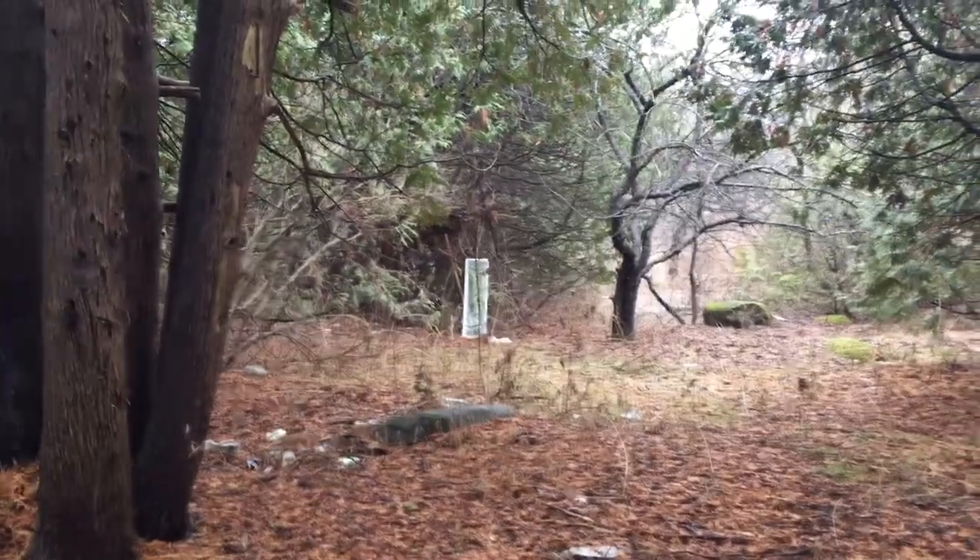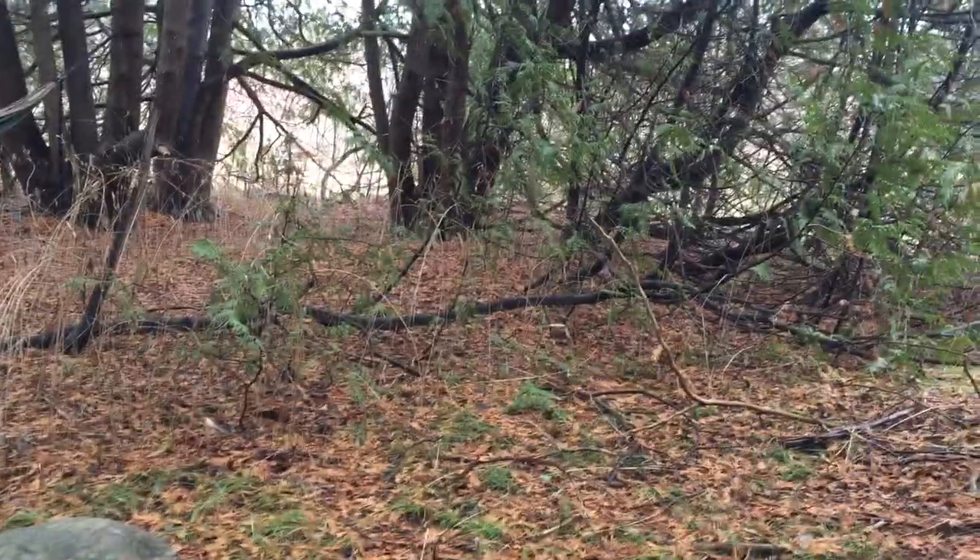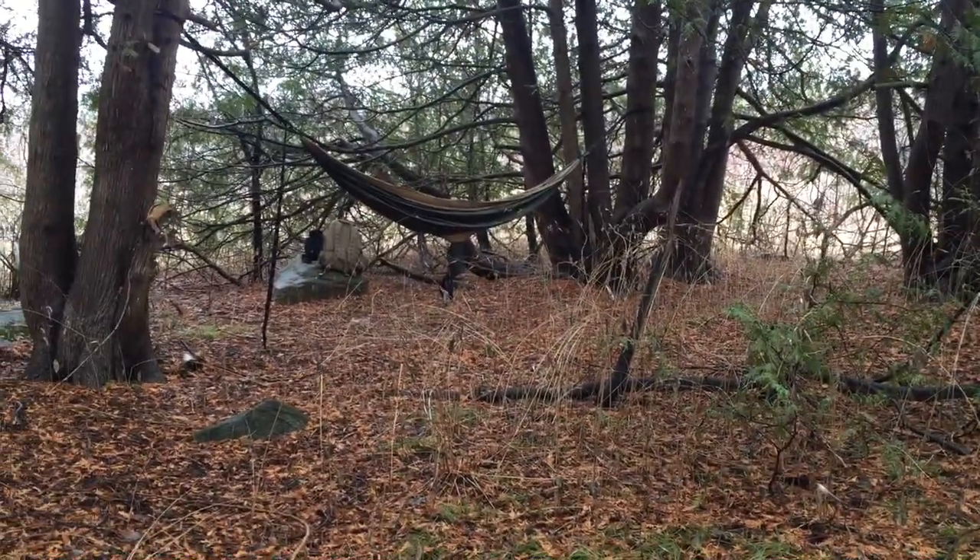That's a mirror right there — and it's creepy. Believe it or not, this is the least creepy spot I've been in today. There's my hammock and my backpack, by the way.